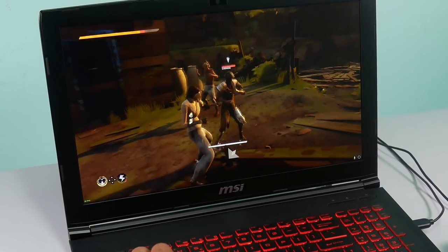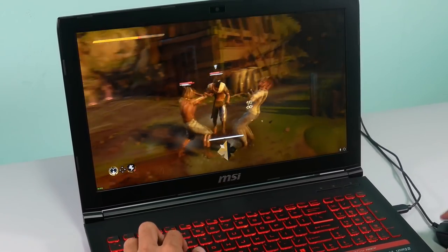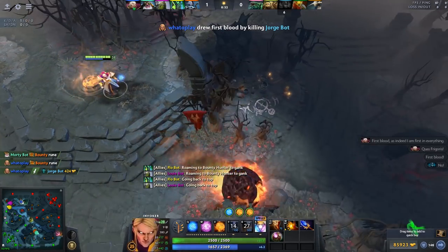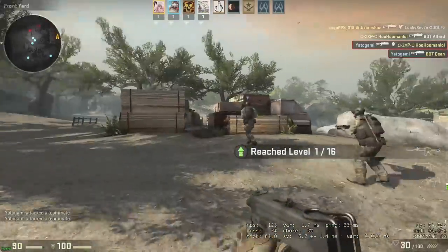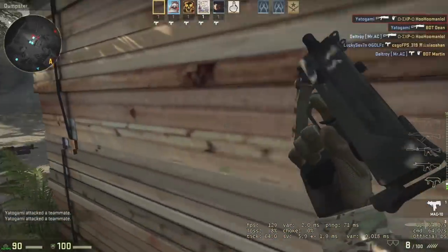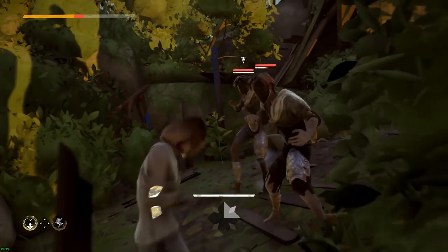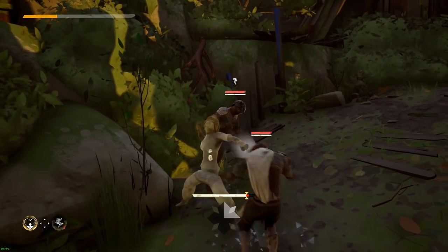And of course, the juiciest detail you've all been waiting for — the games. We've tested five games with varying results. Starting with Dota 2, it has a hard time hitting 60 frames per second at ultra settings. For CSGO, on the other hand, it plays smoothly — not surprising for a five-year-old game. With Absolver, we had to turn the settings from ultra to medium to reach 60 frames per second, but not always — the frame count sometimes drops to 30, depending on what's on screen.